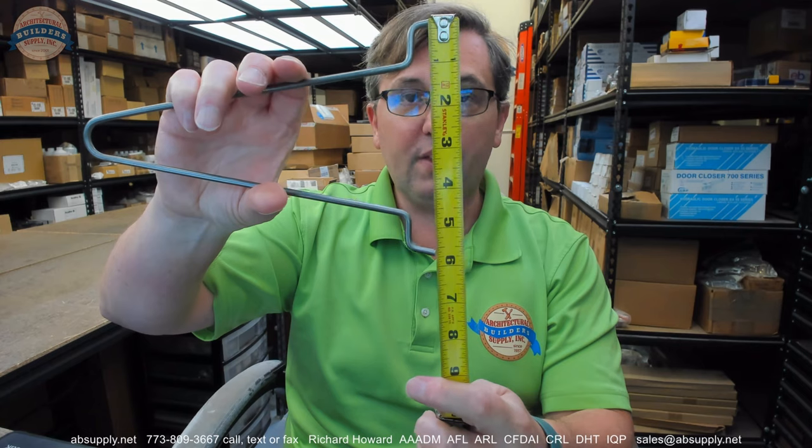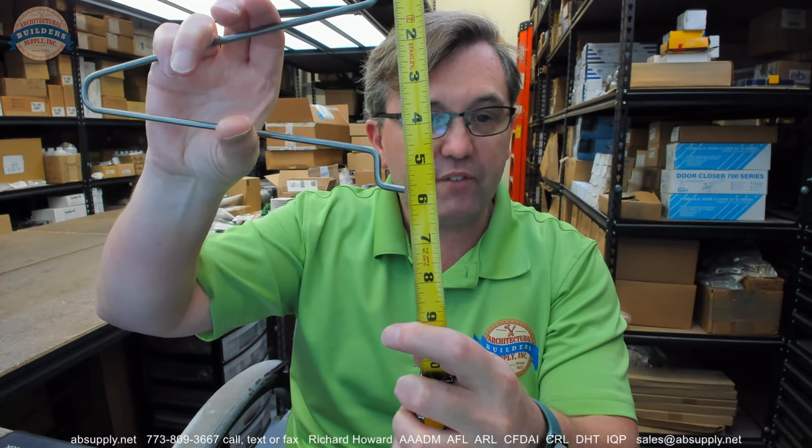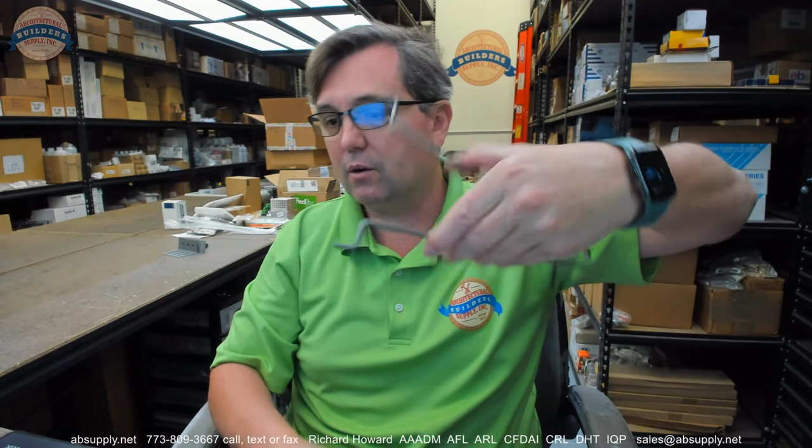Wire anchors can also help you accommodate different jamb thicknesses. The way this comes from the factory spreads pretty nicely for a five and three-quarter frame. You have a six and three-quarter frame — great. An eight and three-quarter frame — great. Four and three-quarter — there you go. That's the other nice thing about wire anchors: they're light, they're effective, and they're easy to put in. People understand how they get put into the throat of the frame with the legs.